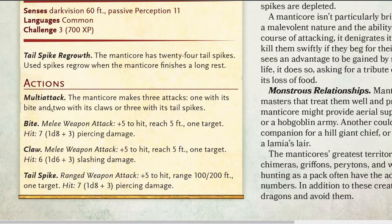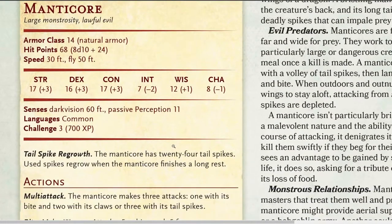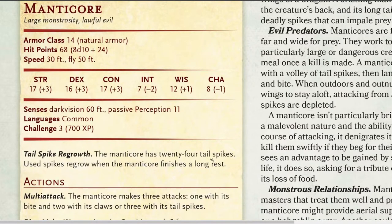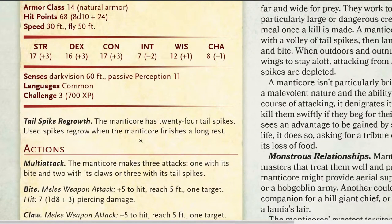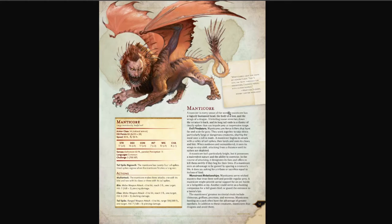It's got actions like multi-attack — it can make three attacks: one with its bite, two with its claws, or three with its tail spikes. Bite is a melee weapon attack. What you roll to see what you damage and how much damage you deal. Already I'm seeing some Heroclix language — I'm seeing flight, I'm seeing speed, tail spikes that can shoot out and be regrown, and I'm also seeing claws and bite, which would be fang in Heroclix vernacular.